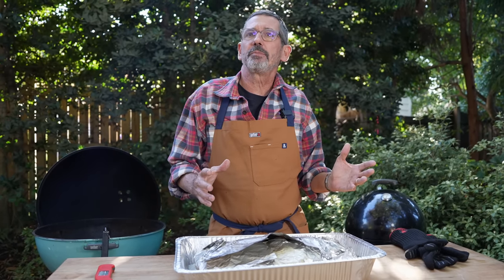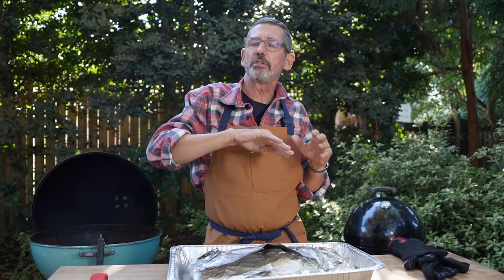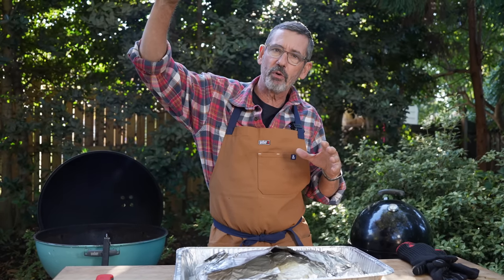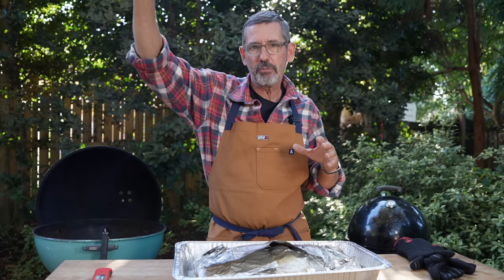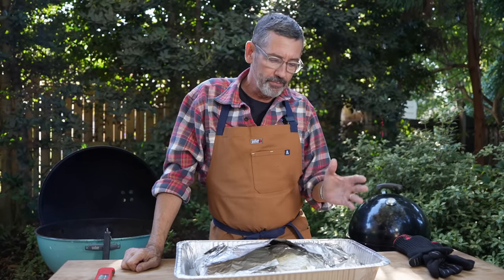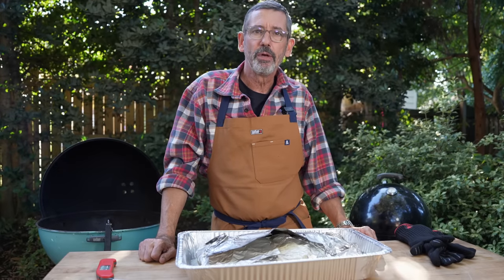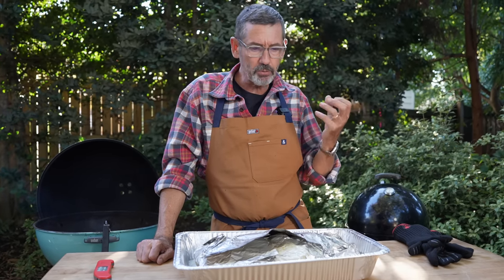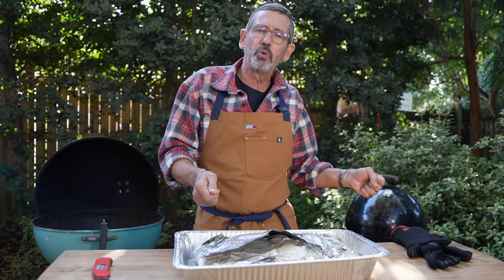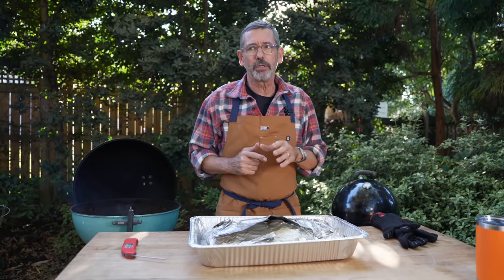I'm going to let this brisket rest. The bigger the cut, the longer the rest; the smaller the cut, the shorter the rest — it's a simple bell curve. As this brisket starts to rest and cool down a little bit, it's going to improve in quality, and we want to catch it before it starts to dip back down. Today it's not that cold out, so I can just let this brisket sit on the table at ambient temperature and it'll be just fine. But if we were cooking in winter and it was super cold, I might put it in a cooler, wrap it in a towel, and rest it in a warm environment. I always think about the weather when I'm cooking outdoors — how cold is it, how hot is it, is it windy.